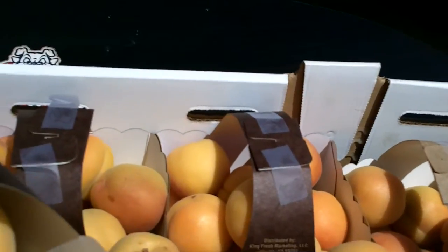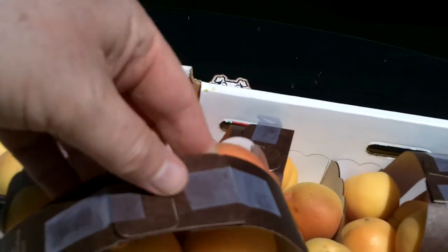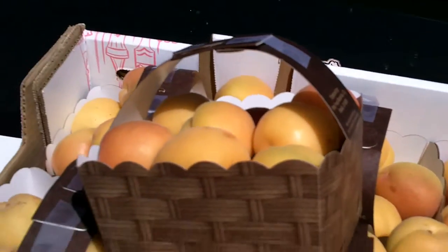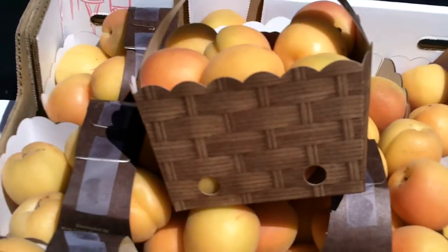There will be a PLU code over the top — this is just a sample so we just put some tape on it. We have one division that has had tremendous success with this packaging.